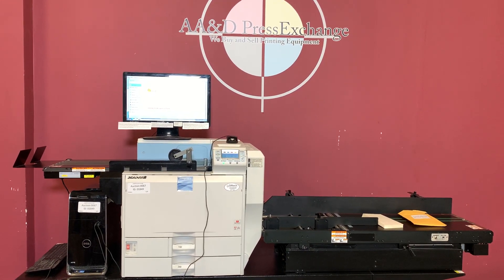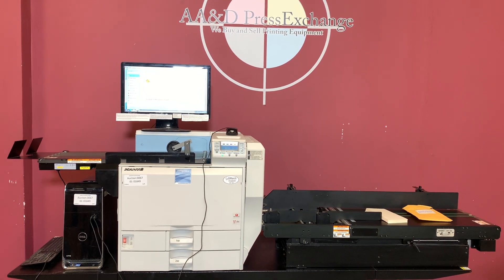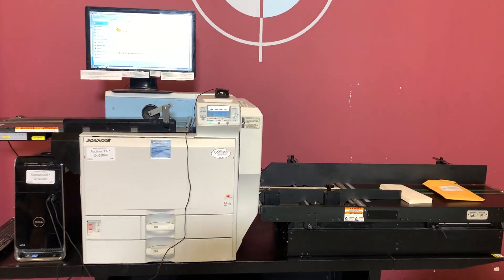Up for auction is the Zante Impressia envelope printer. It's gone through minimal inspection, but we are going to show you that it is in fact turning on and operating.